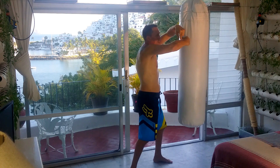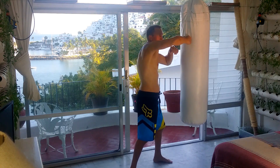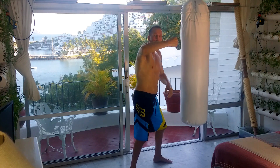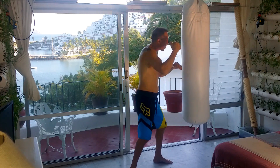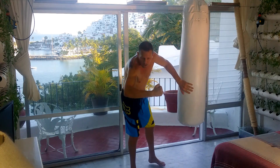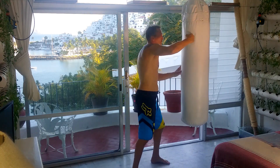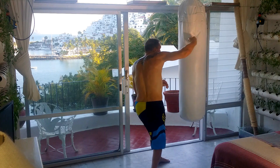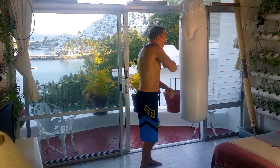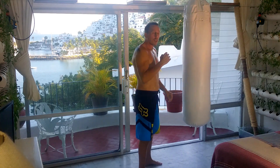My elbow is up behind my wrist, my wrist is straight. All that power, all that inertia, is right behind me. I didn't move my arm — it's fixed at 90 degrees. You get the difference: arm only versus more power in the twist.